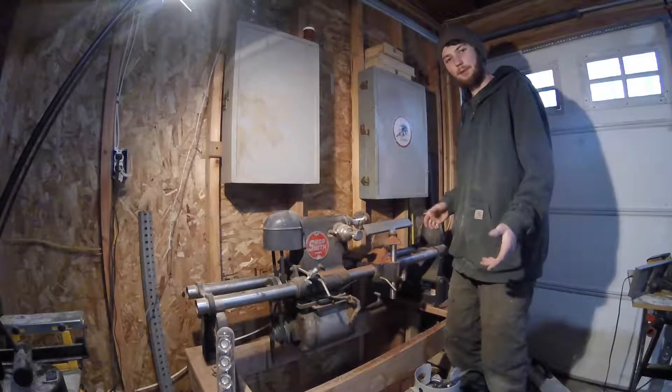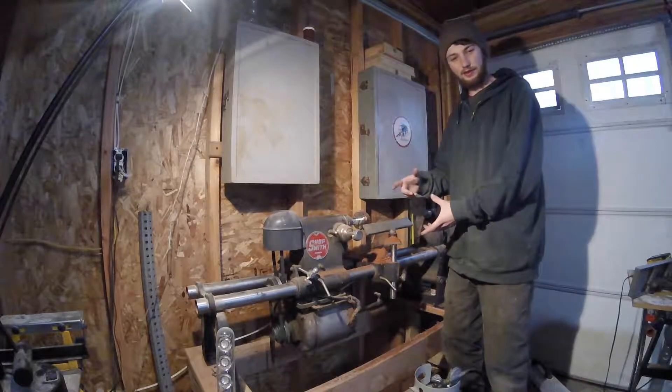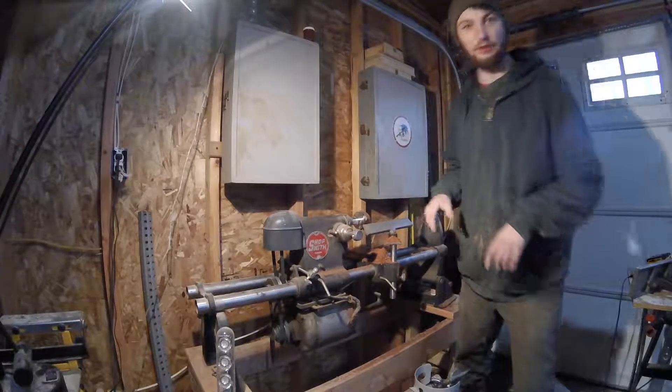Alright, what's up YouTube? Today I'm going to be making a sander for my lathe, just a circular sander. It should be pretty quick and simple, so let's get right to it.